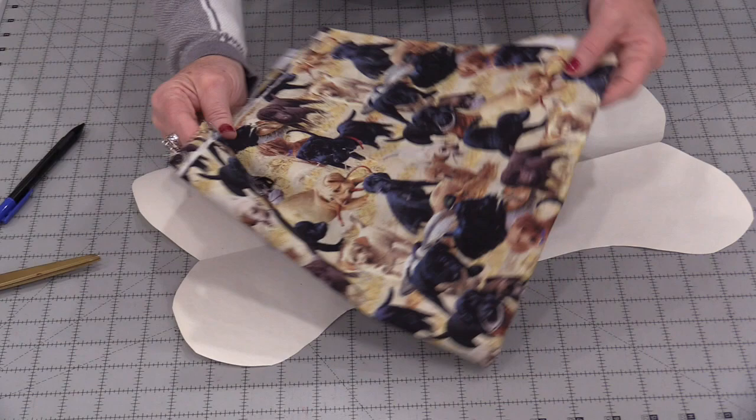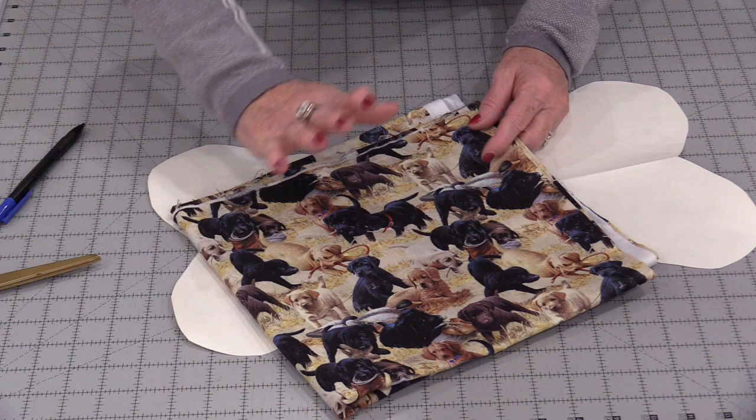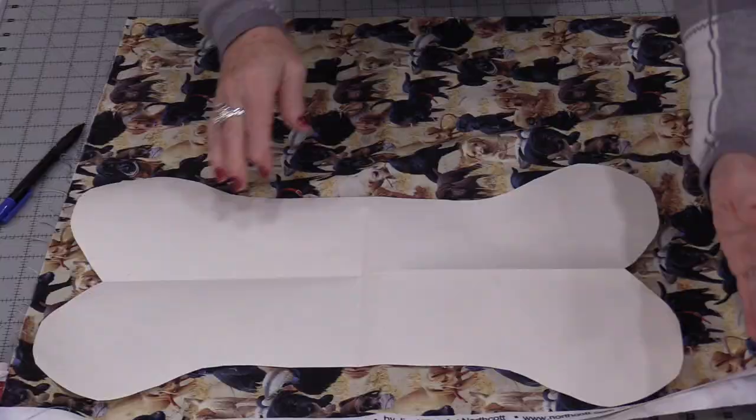From here I'm going to need fabric for the outside. I got this really cute fabric from Northcott. I need some inside fabric, some quilt batting, and some embellishments.